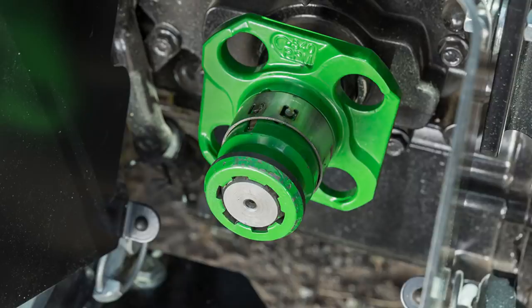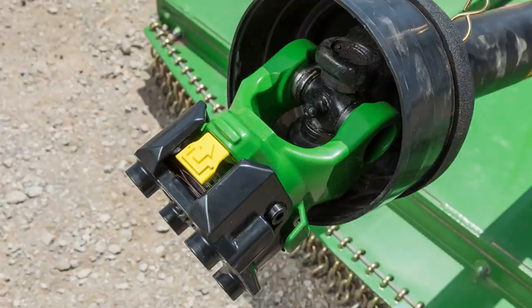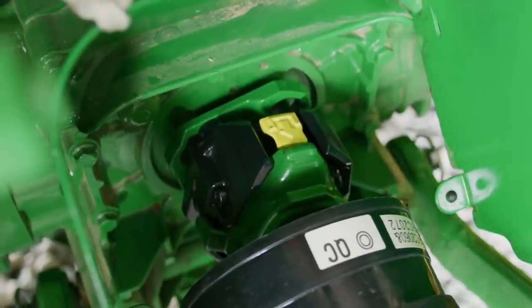In a traditional PTO hookup, you have to line up your splines on the rear of the tractor — make sure everything's perfectly lined up before you can slide the PTO shaft on. But with this Jundir Quick Connect system, it doesn't require you to line up any splines. There's a tractor half that goes onto the tractor and stays there, and an implement shaft that you swap out. Whenever you hook up that PTO-driven implement, you just slide it on, you'll hear it click, and that's the first point of connection. Once you engage the PTO, that's when you actually lock the system into place.